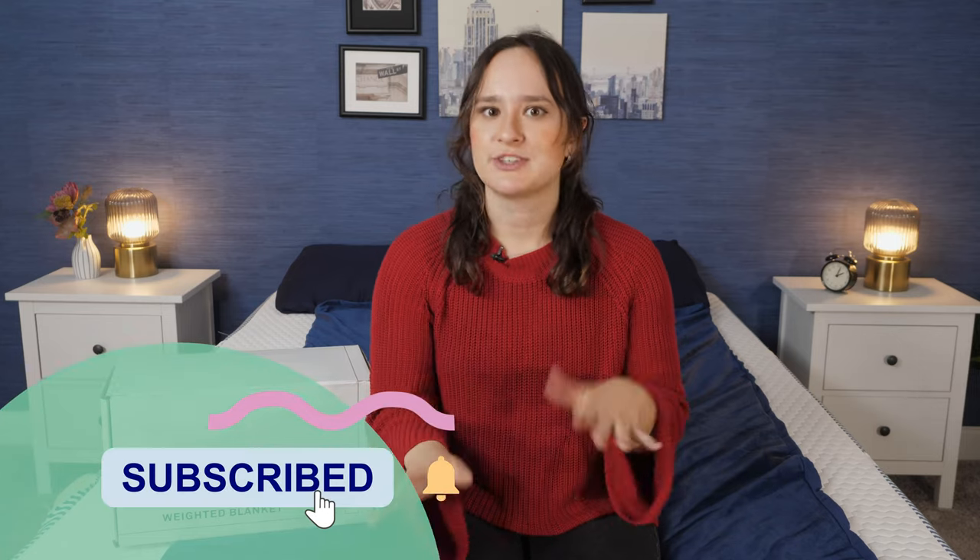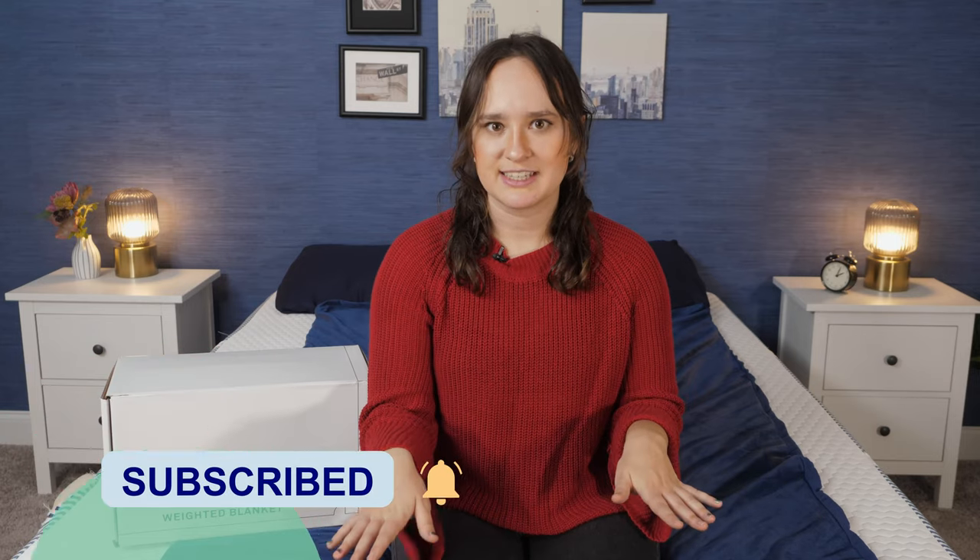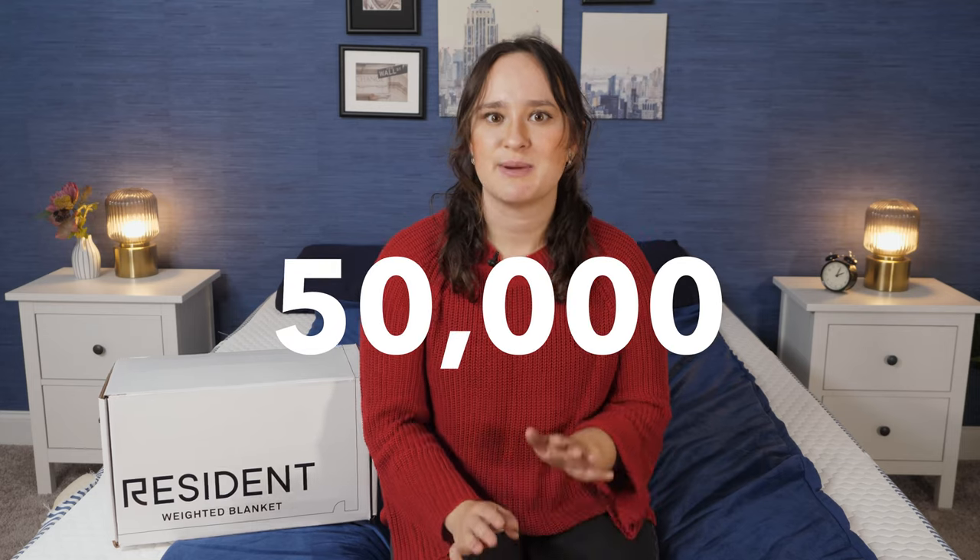And if you're feeling so inclined, subscribe to our YouTube channel for lots more videos like this and to help us reach our goal of 50,000 subscribers by the end of the year.